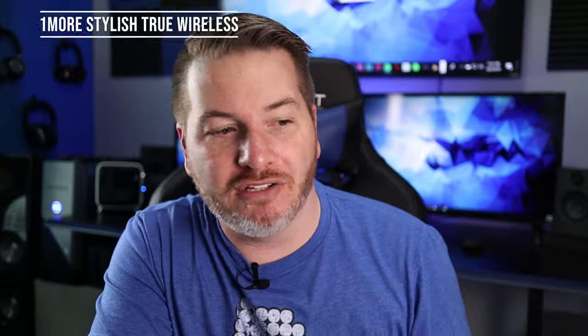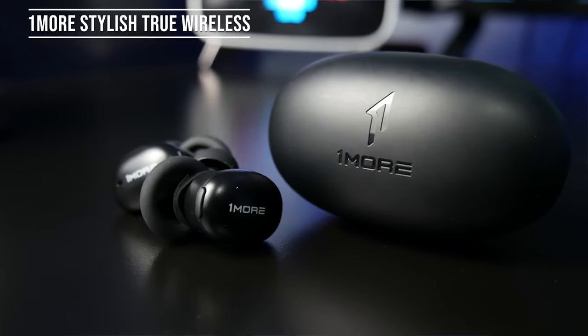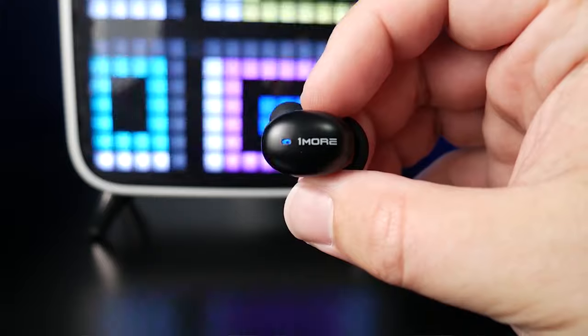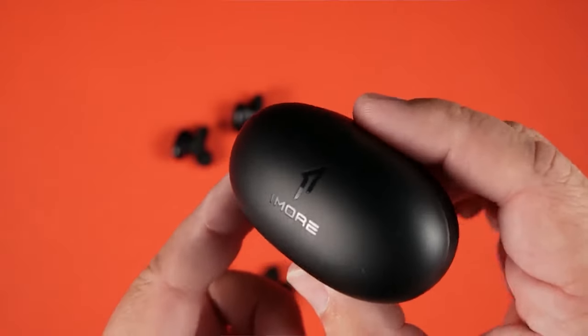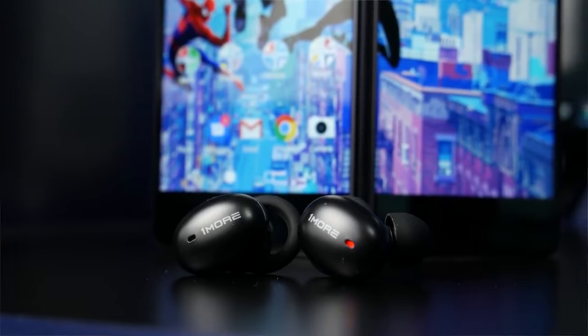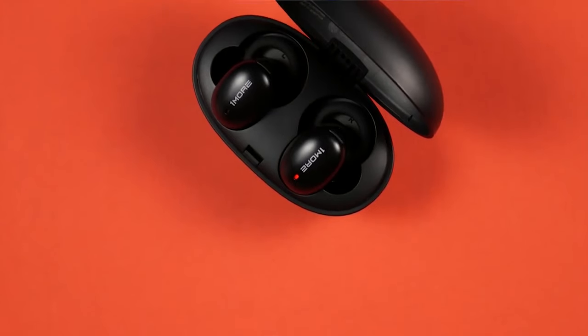Thanks to Matthew Moniz for those picks. Now my name is Gameski, and I want to thank Thunder E for asking me to share two pairs of truly wireless earbuds for back to school, both under a hundred dollars. The first is the 1More Stylish True Wireless at $99 — one of my personal favorites. It features Bluetooth 5.0, high-res audio with aptX and AAC, about six hours of battery life with around 24 total with the case. The case is really small, easy to throw in a backpack or pocket. It also has quick charge — 15 minutes gets you about three hours of use. The sound is very dynamic: strong bass but extremely clean treble.